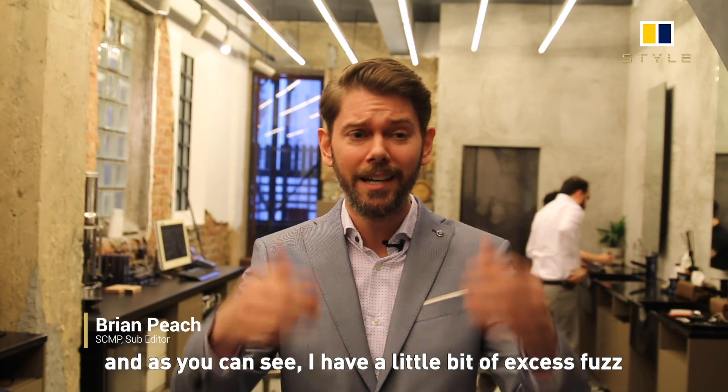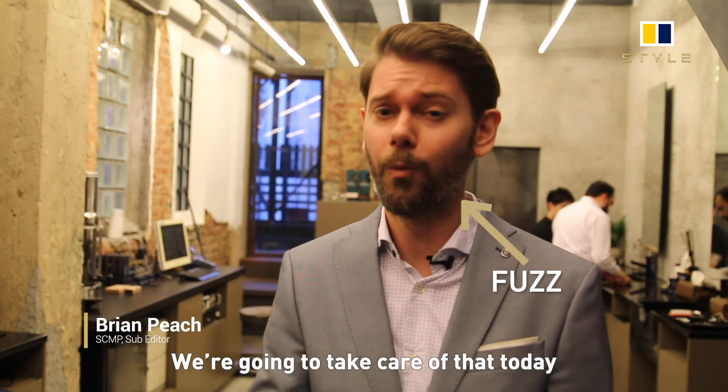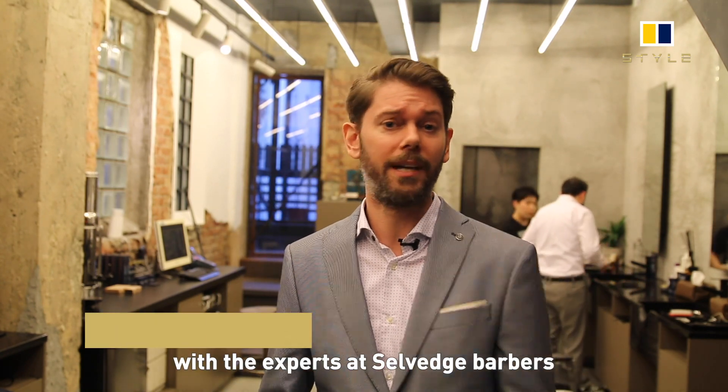Hi, I'm Brian Peach, and as you can see I have a little bit of excess fuzz. We're going to take care of that today with the experts at Selbridge Barber.